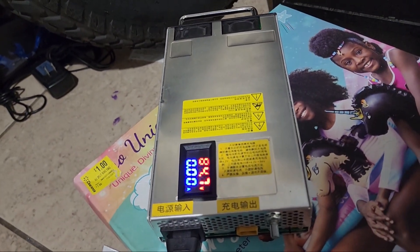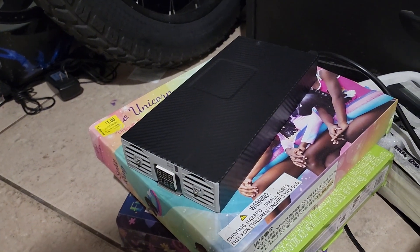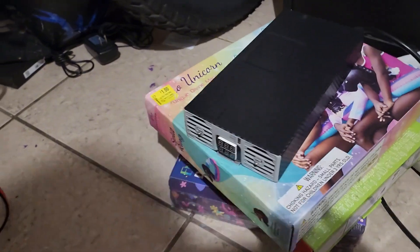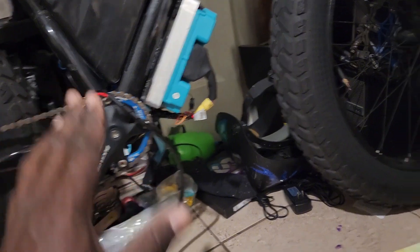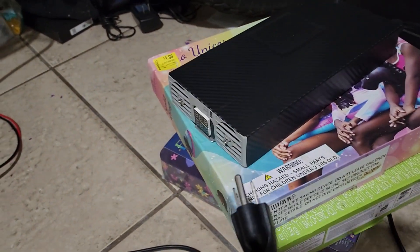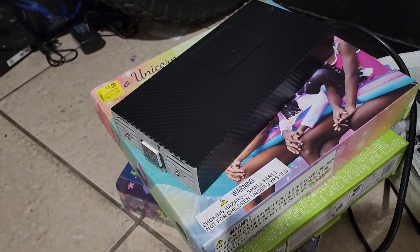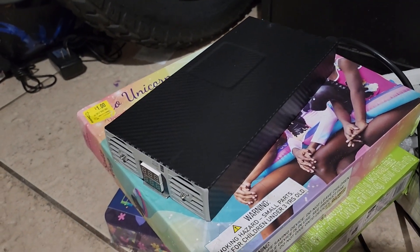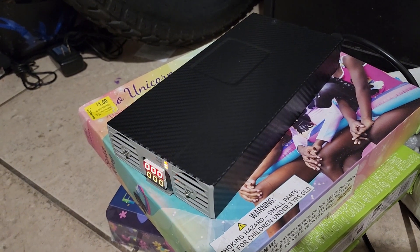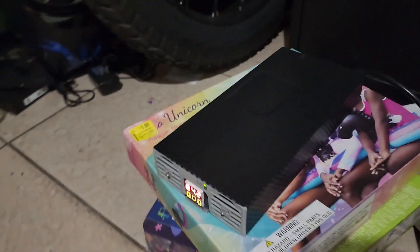All right, so here's the left charger on the table. The charging cable is already plugged into the bike. We have the charger plug right here. We're going to plug it in first. Remember, the charger is going to need to initialize for about three or four seconds. So we plug it in — and now you hear how loud the fans are on this bad boy. That thing is loud.